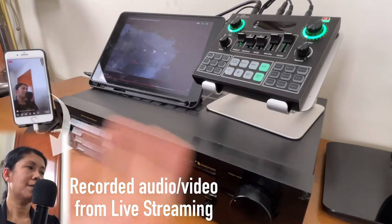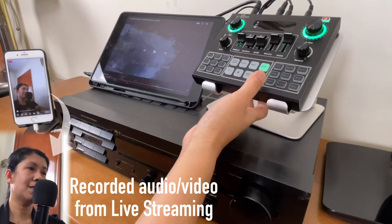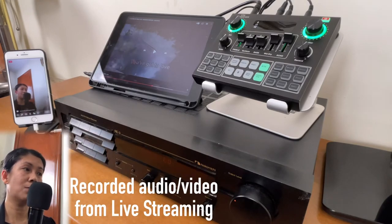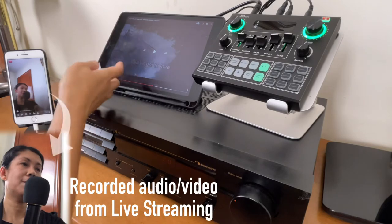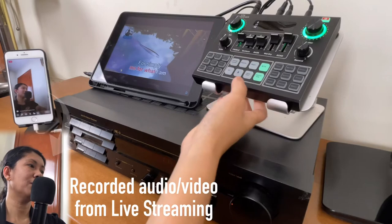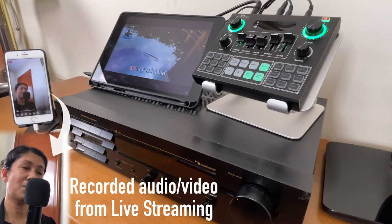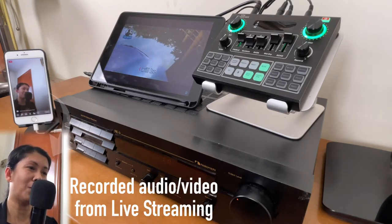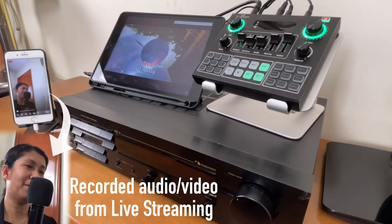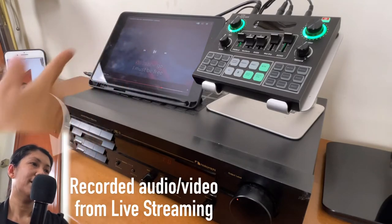In this setup you can also use the voiceover function. As you play the background music, the volume of that music will go down as you talk, and when you stop talking it goes back up. The voiceover is now on — as you notice, I'm talking and the background music volume is low, and as I stop talking it comes back up. You can use the voiceover function while doing this.